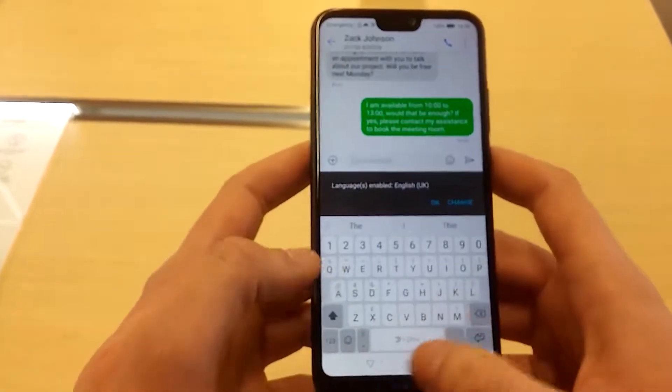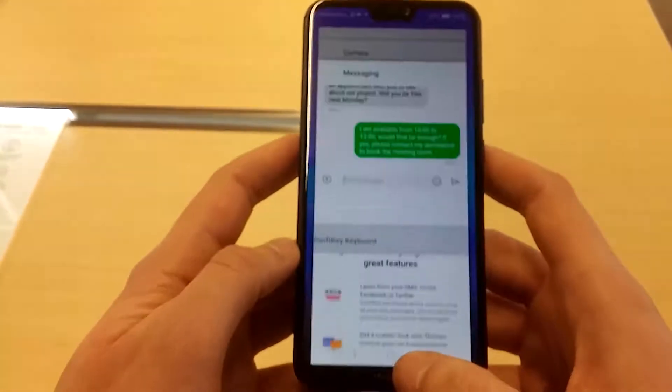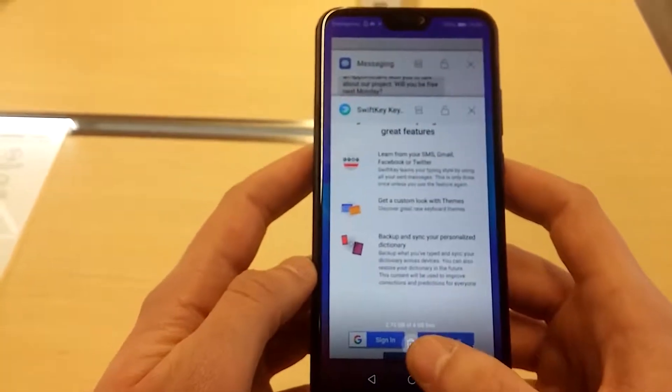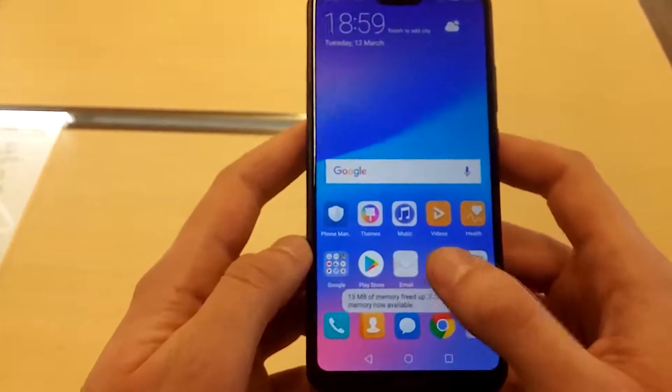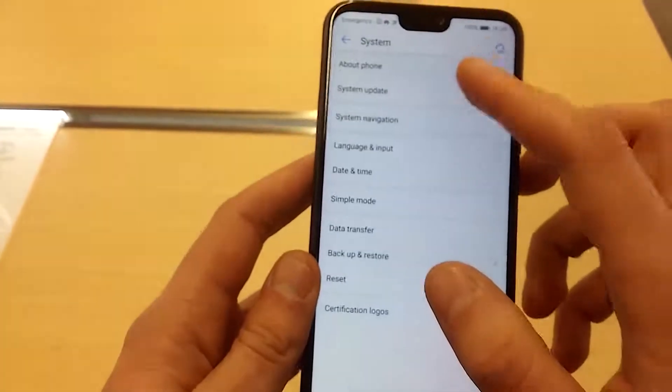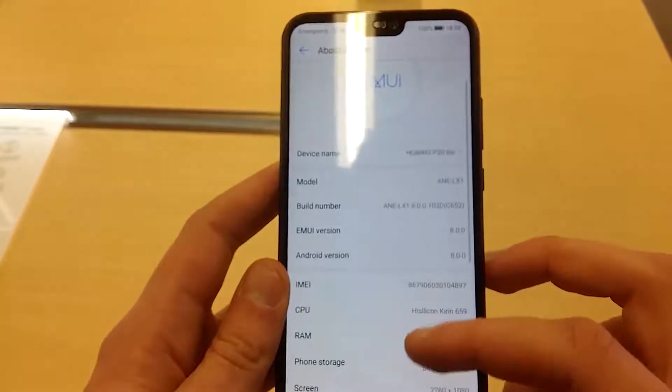Now we're going to see the settings. As you can see here, it has 4 gigabytes of RAM. Here are the settings — system, about phone.